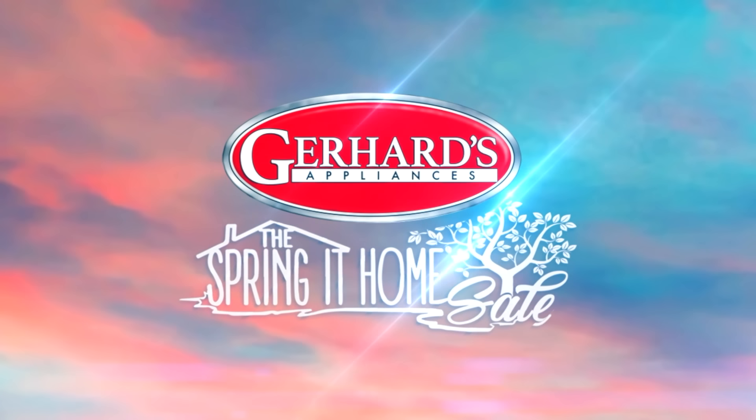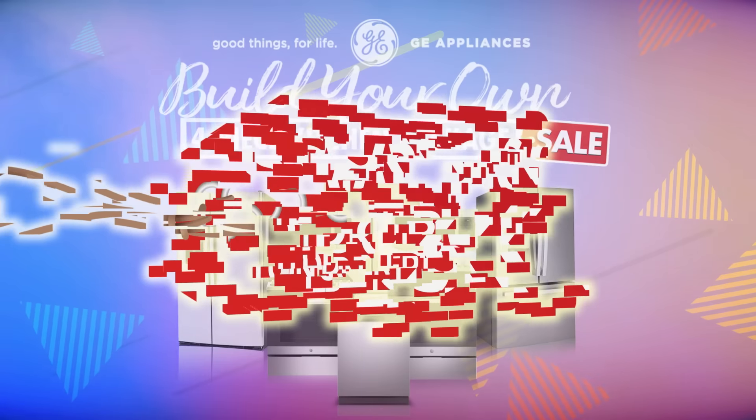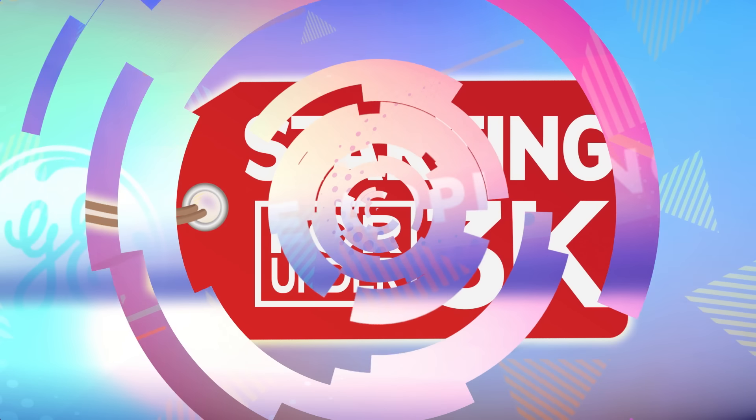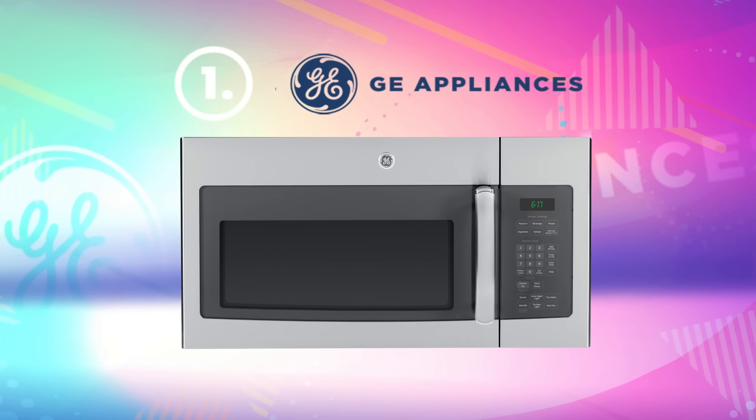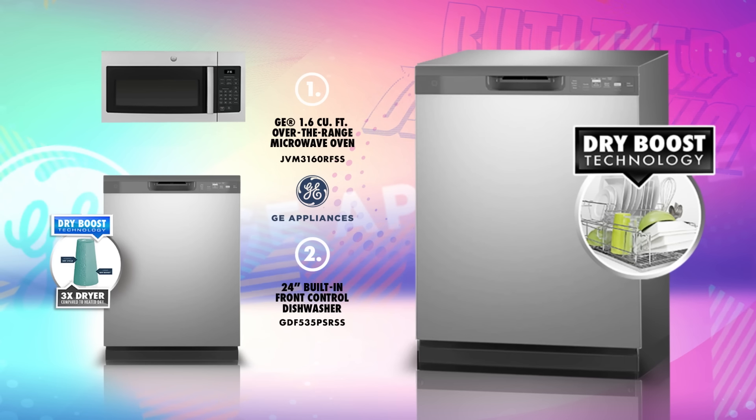During Gerhard's Appliance's Spring at Home sales event, you can build your own GE four-piece kitchen package starting for under $3,000. Your package starts with this GE stainless steel over-the-range microwave and built-in dishwasher with dry boost.